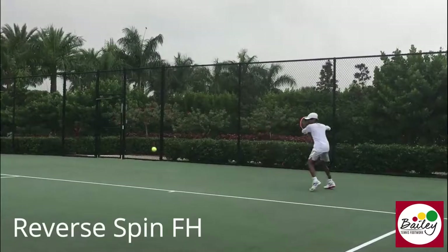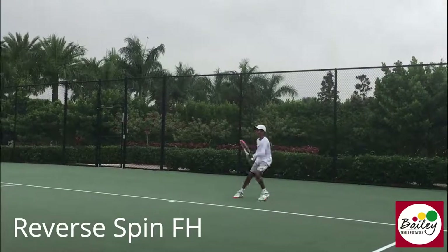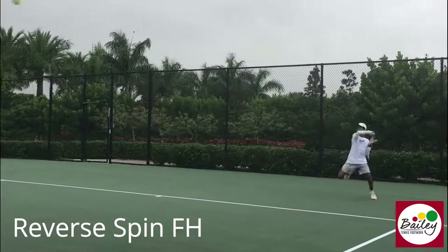We're going to go down the line with that reverse spin. Keep running around, then recover back quickly. Get back. Semi-open stance. Drive it. I love how you let that drop.